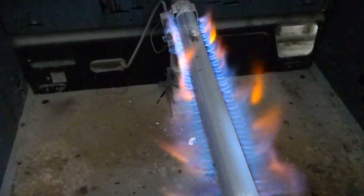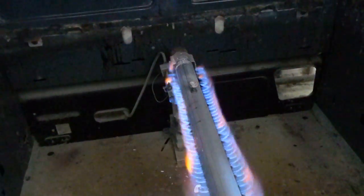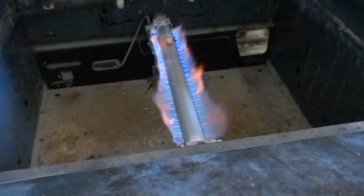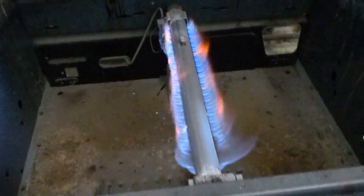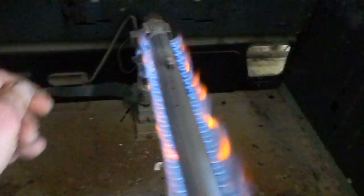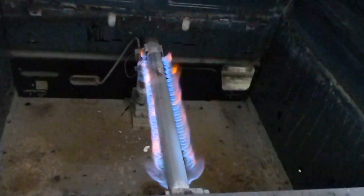It seems to come on for a while. That's set up to 500 — temp up, high as it will go. Sometimes you can clean these out, make sure all the little orifices are all clean in there. I just cleaned this one, so let's see how it goes.